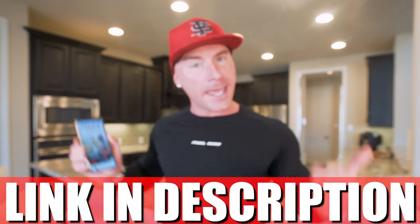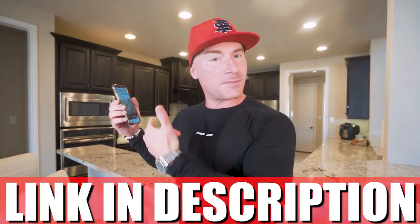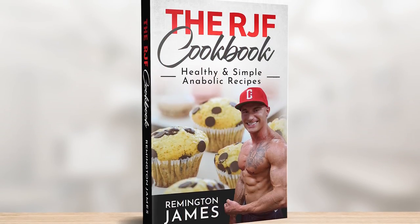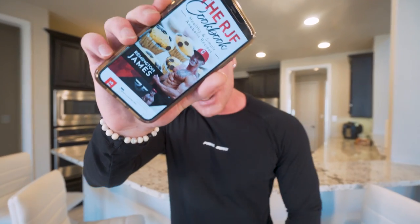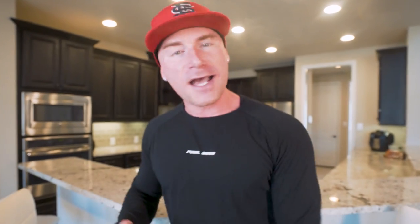And you already know, that RJF Anabolic Cookbook — if you got it, this recipe's already in there, man. You can stop the video right now and go make it, because all the instructions, the macros, the ingredients, what you need to weigh out, what you need to do — it's in here. It's my playbook. Basically every recipe that I do, the way I eat, the way I live, I stay anabolic. It's all right here. Check the link in my description to get it one time and get every future recipe I have for free.